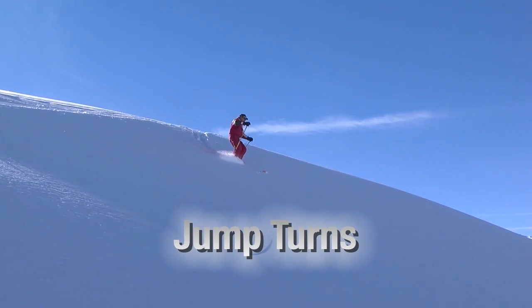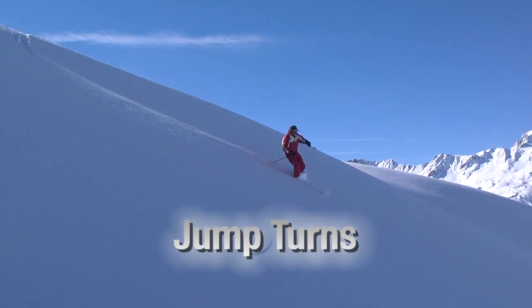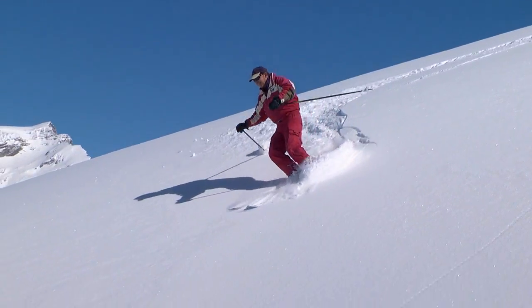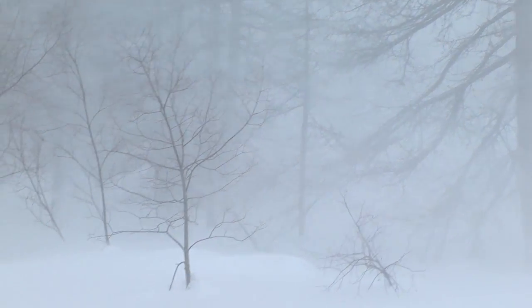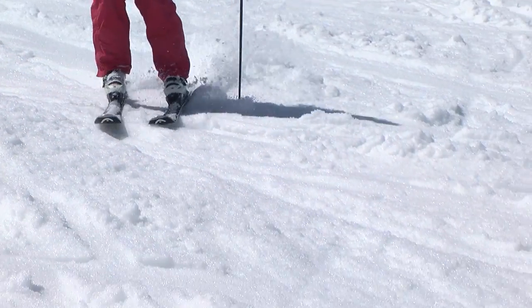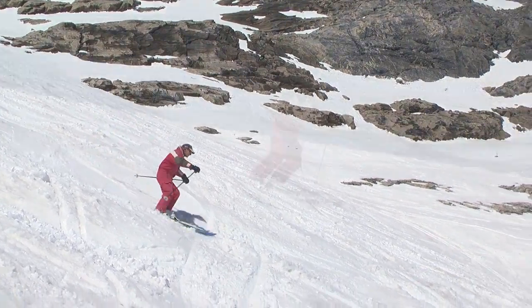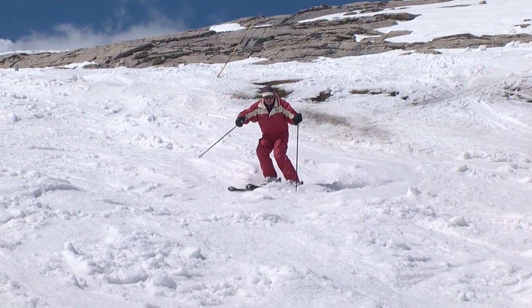The basic powder turn works very well in good powder snow. Unfortunately, nature isn't so kind to always provide us with champagne powder. Wind, sun, and humidity change the texture of the snow, and the snow can become very wet, heavy, or crusted. In this chapter, I teach five advanced techniques that will enable you to ski in control in these tough conditions.